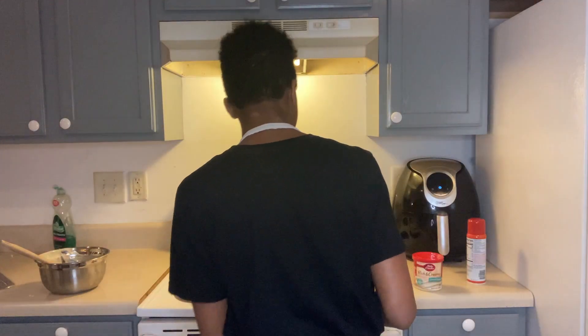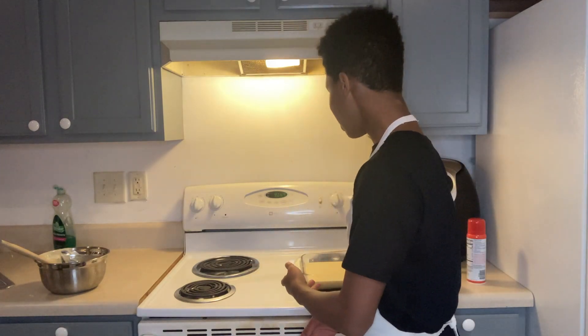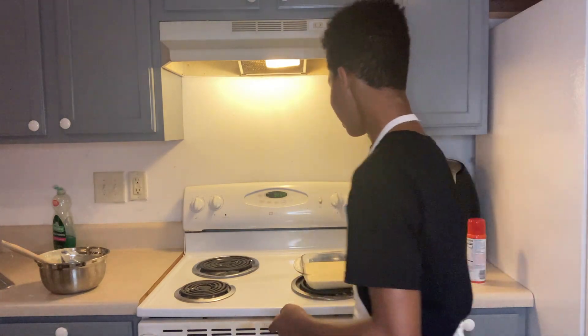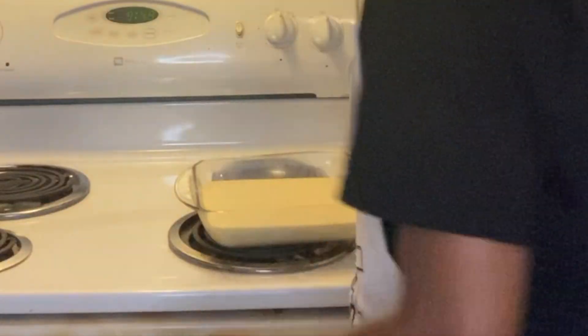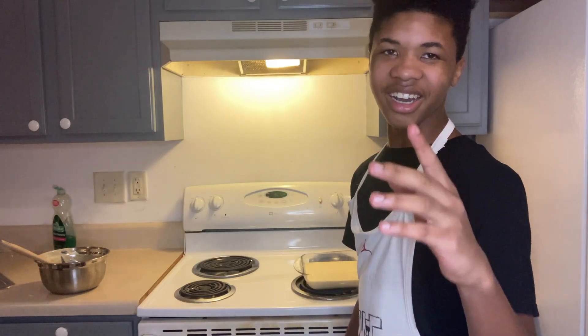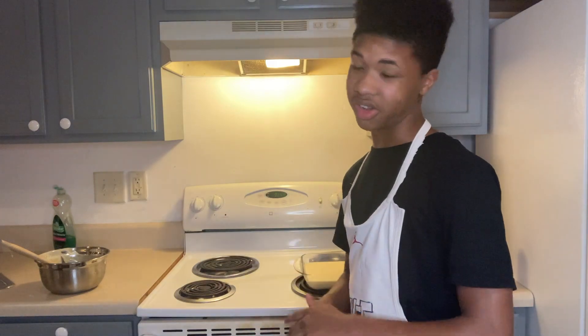Once you've poured it in, you've done the important parts. Now you need to heat it up. You should have probably preheated your oven — for glass and metal pans it's 350 degrees Fahrenheit, and for black pans you need 325 degrees Fahrenheit. Just letting you know in case you need it.